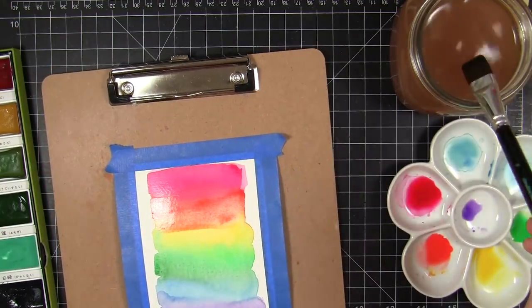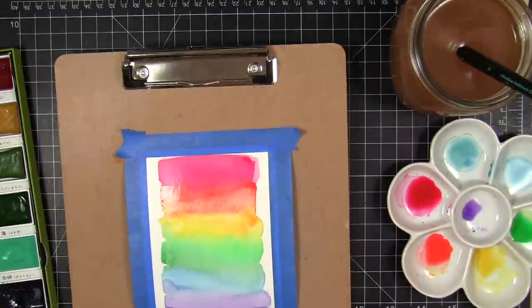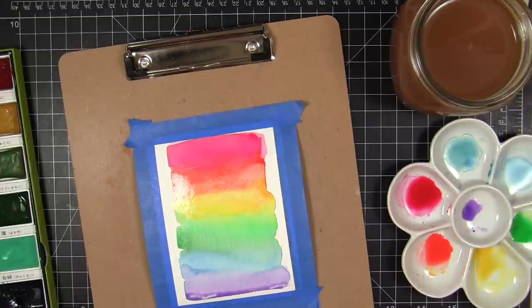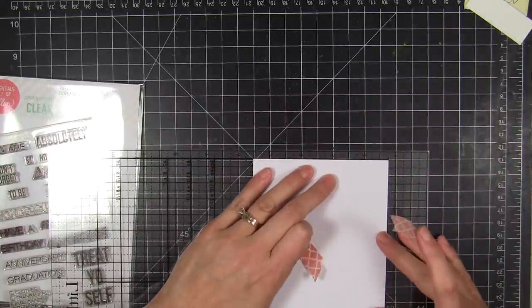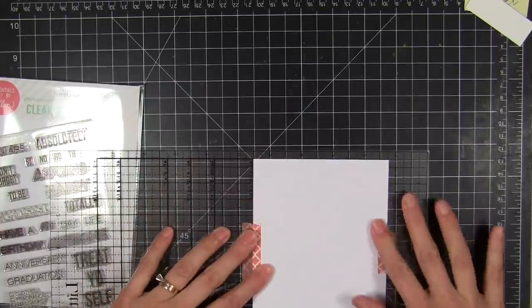The purple color was pooling up at the bottom, so I took my paper towel, blotted the excess water from the tip of my brush, then went in and blotted away some of that pooling purple. Then I set it aside to dry while I work on the next part.